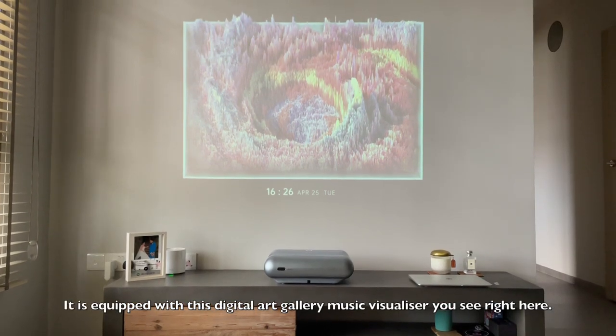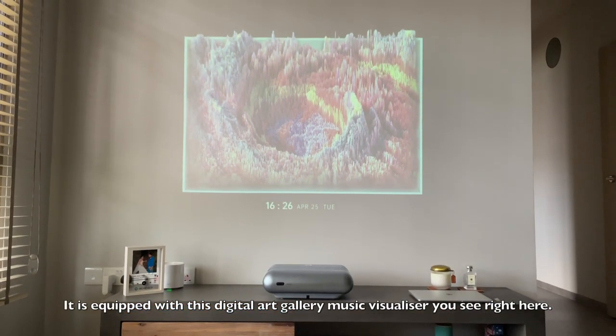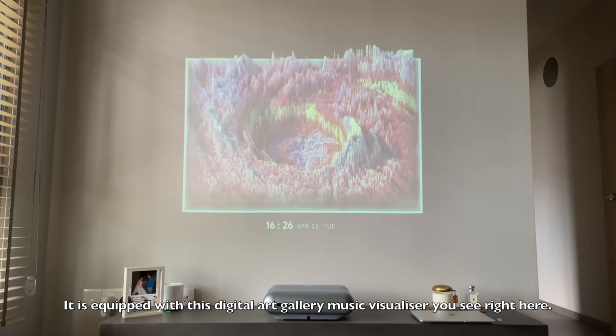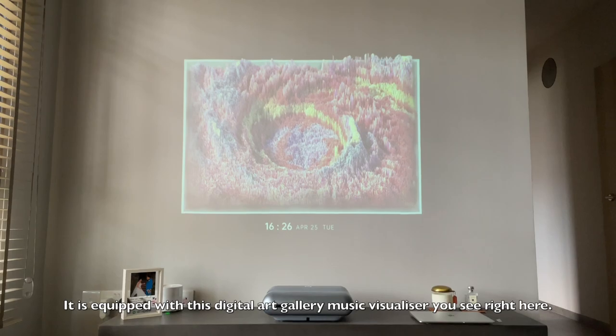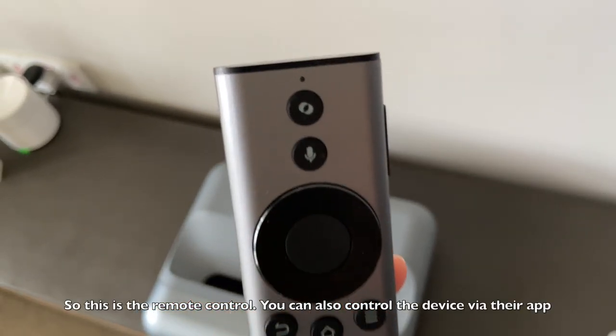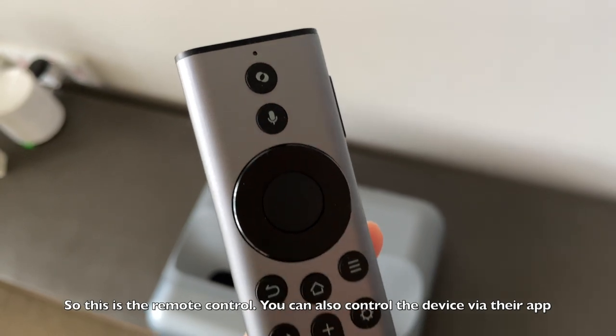It's also equipped with a digital art gallery music visualizer, as you can see here. You can put up nice images and project them onto the screen — it's like artwork on its own. This is the remote control, and you can also control the device via the JMGO app.